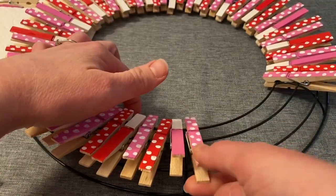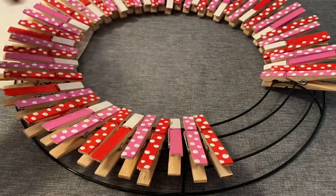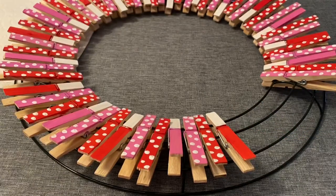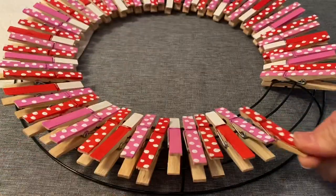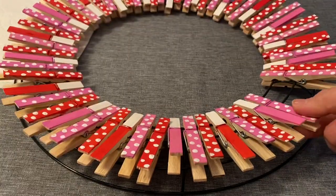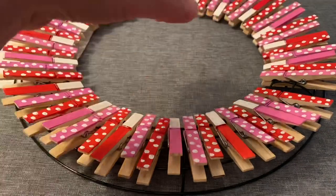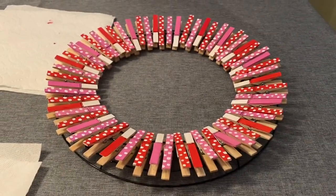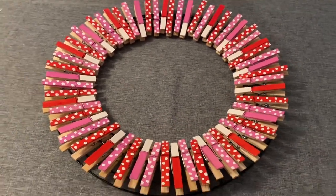My wreath is almost done with the clothespins — I'm just finishing up my last section. I think it's turning out really cute. All 60 fit perfectly on there. Now I'm going to go ahead and get my heart ready.